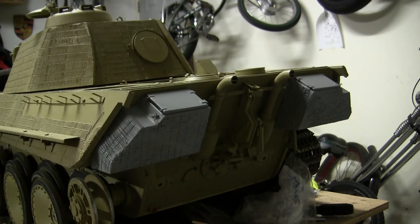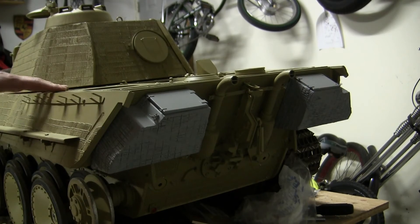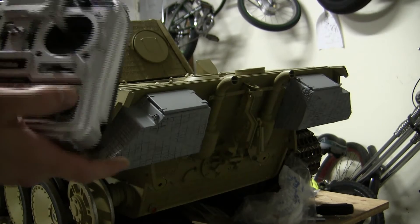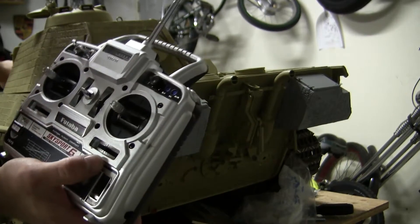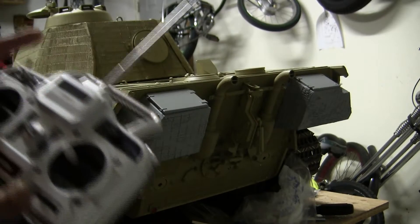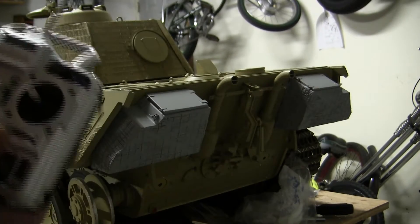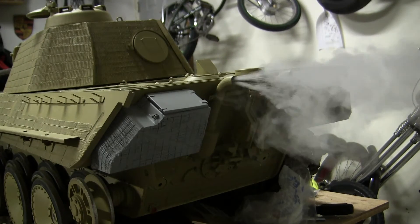In addition to the lighting, another modification built into the model is the smoke system. The smoke system is hooked up to the main circuit, and to activate it, we must first turn on the model. Unlike the lighting, the smoke system is controlled via the radio with this toggle switch — I hit the switch and the smoke generator emits smoke.